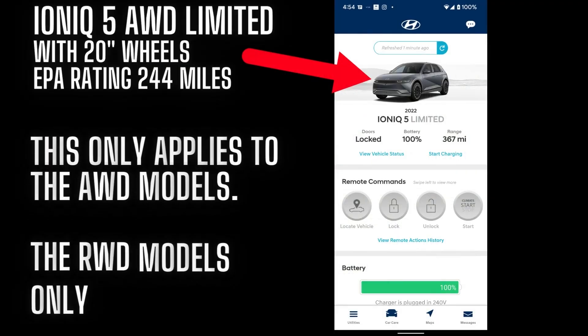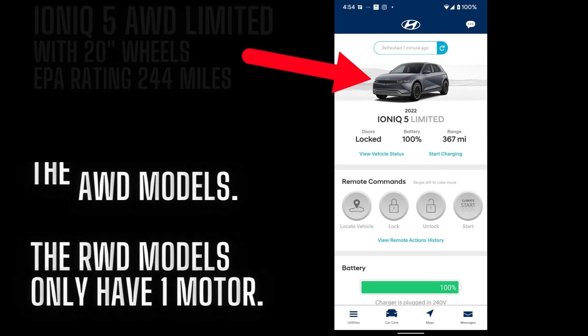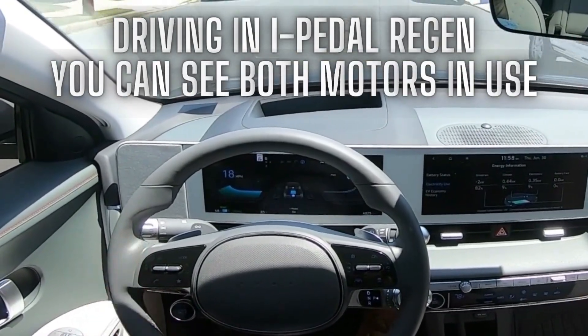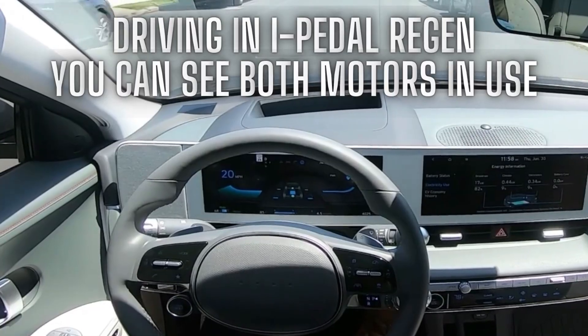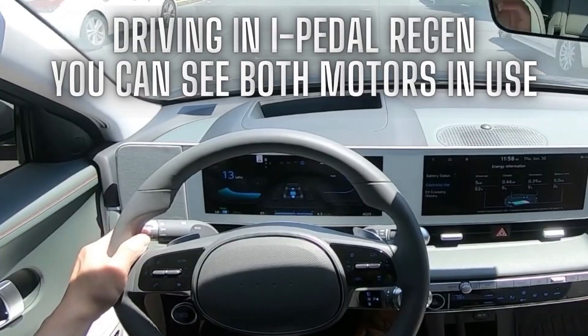This should not apply to the rear-wheel drive models because they don't have a front motor. So tip number one is to use i-Pedal situationally. At lower speeds it won't make much of a difference, but if you're using i-Pedal on the highway or at higher speed driving, that's really going to hurt your efficiency.